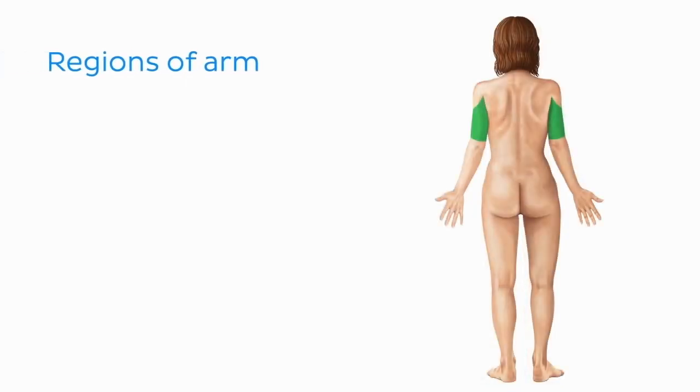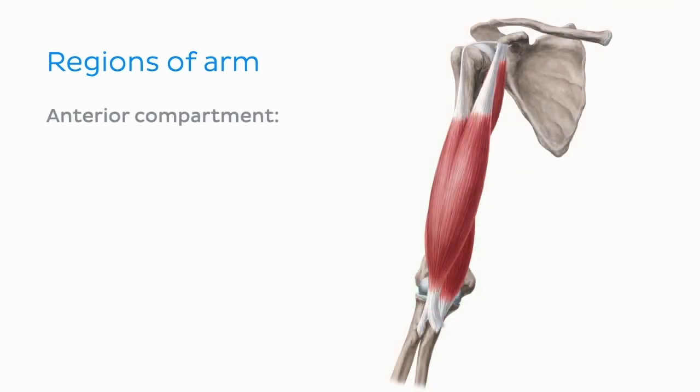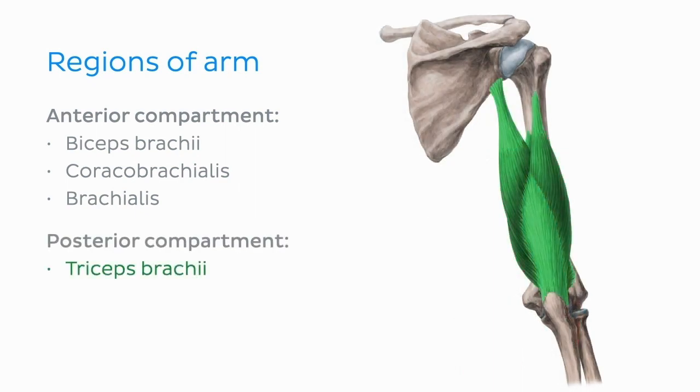Muscles of the arm and forearm can be divided into an anterior and a posterior group. Muscles of the anterior compartment of the arm include the biceps brachii, the coracobrachialis, and the brachialis muscles. The main muscle of the posterior compartment of the arm is the triceps brachii.